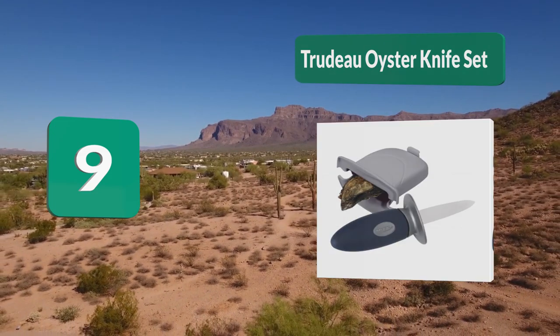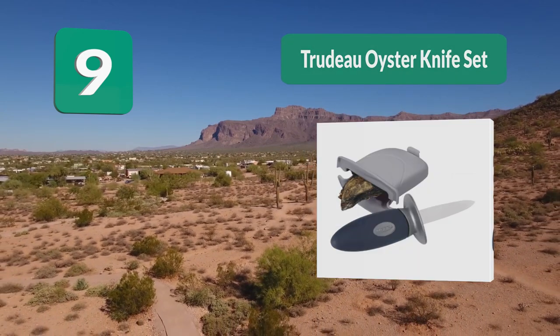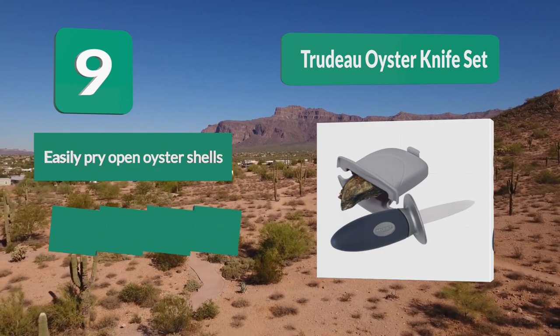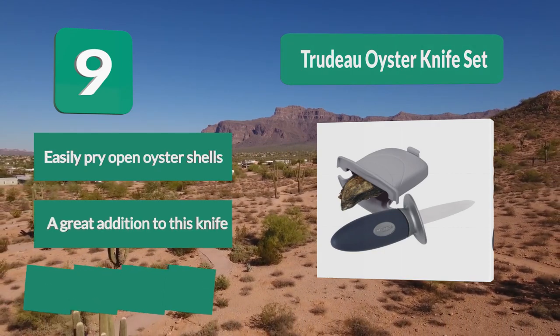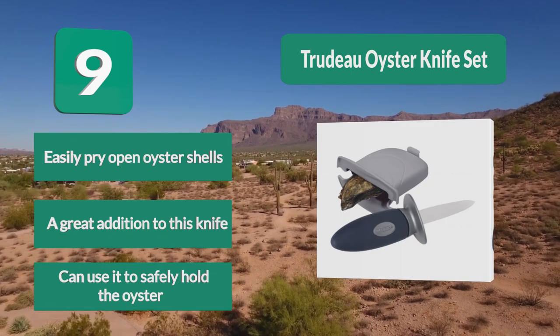Their oyster knife set is certainly unique since it comes with a sheath that is designed to hold oysters, and not just for storing the knife. It lets you easily pry open oyster shells. A great addition to this knife is that you can use it to safely hold the oyster.